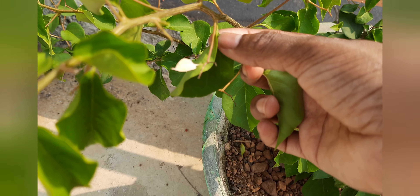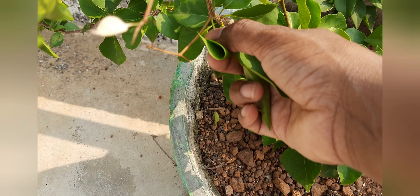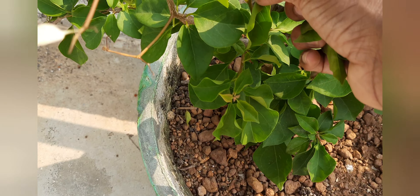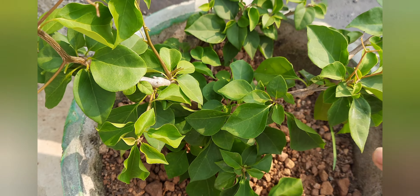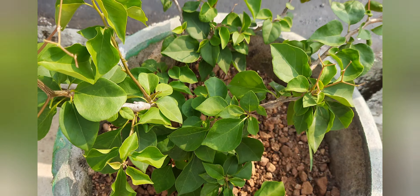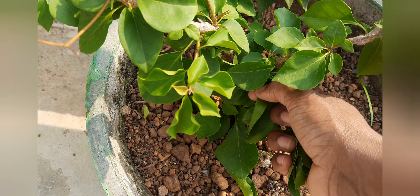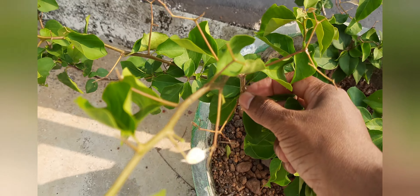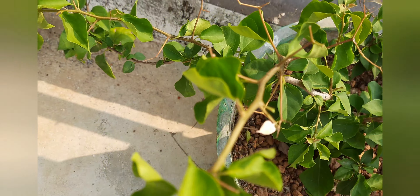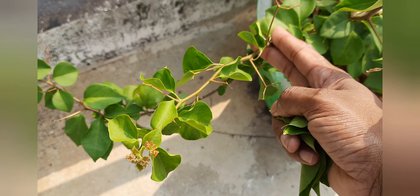I cut the leaf with a little flower. I cut the leaf on the side and cut it off. When I have to cut the flower, then I am going to cut the flower into a little bit.